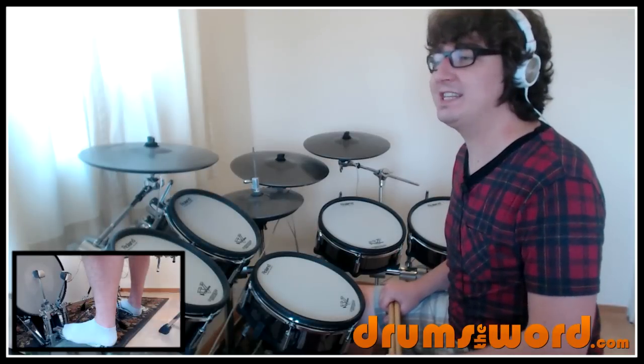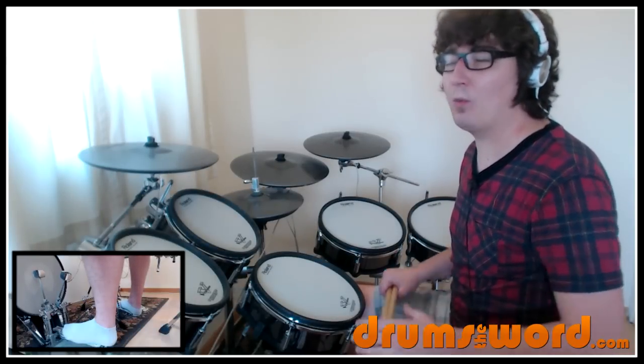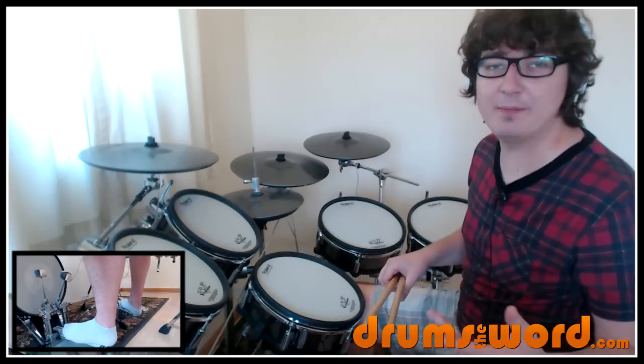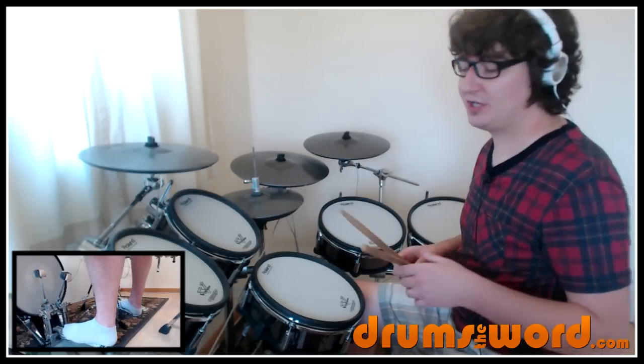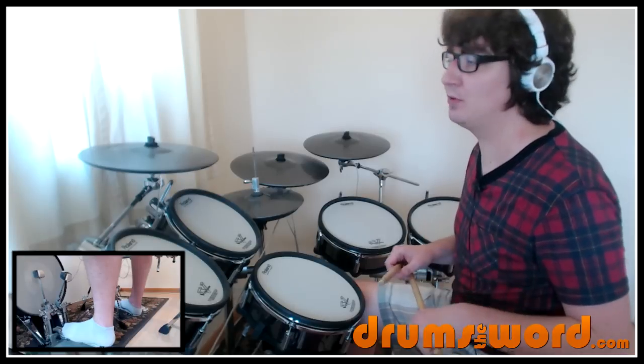The tempo is 118 BPM. In the intro, the drums come in with some crash cymbals — some crash cymbal chokes. So we start from the first line of the chart where the drums actually come in with those crash cymbals.